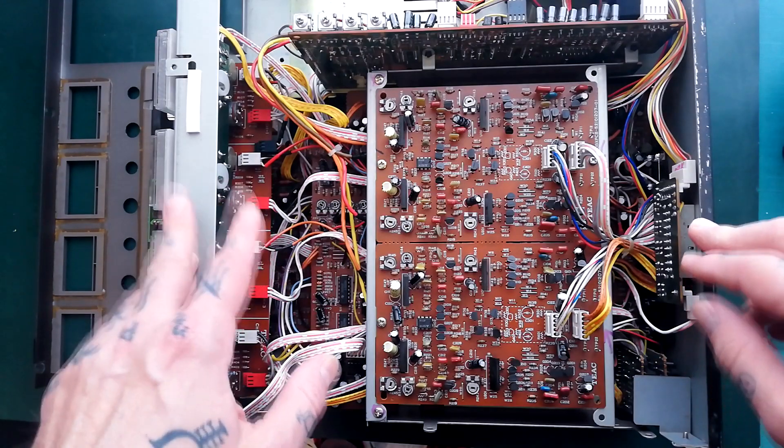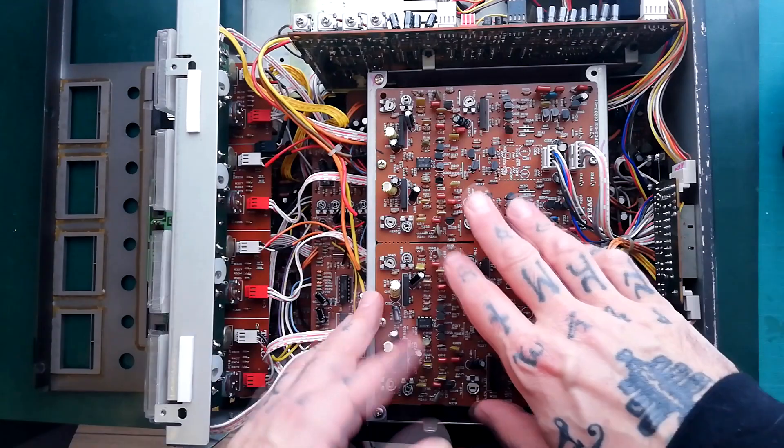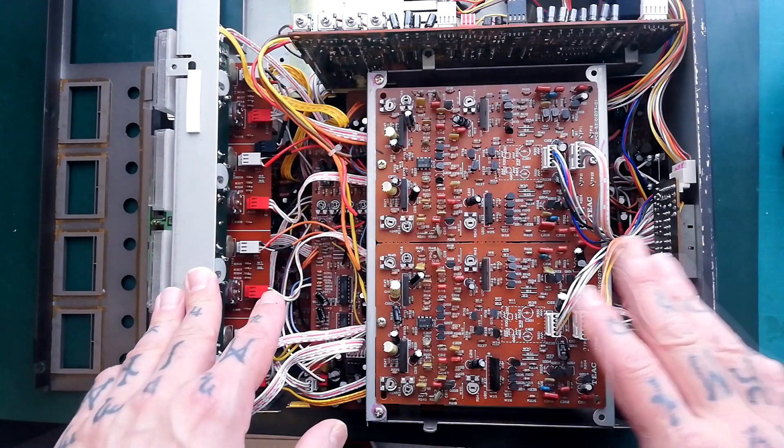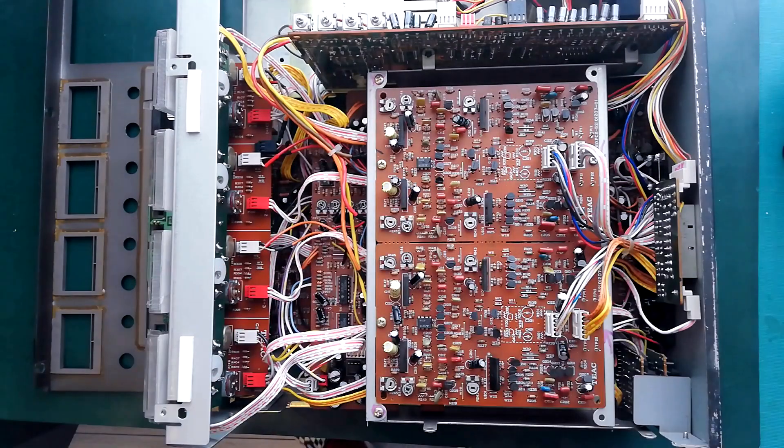Continuing to take apart the TASCAM 234 Syncasette, going to start unplugging cables and removing printed circuit boards from the right hand side of the unit as you look at it from the front.